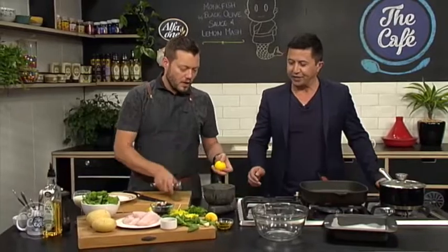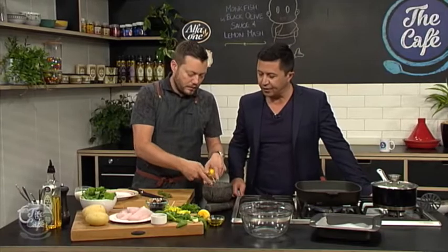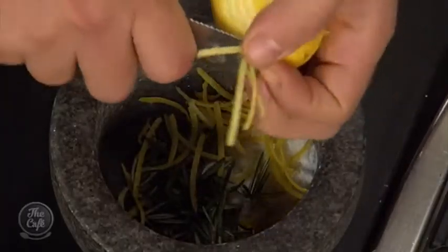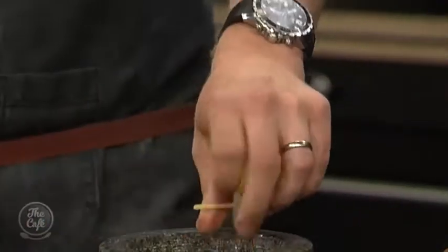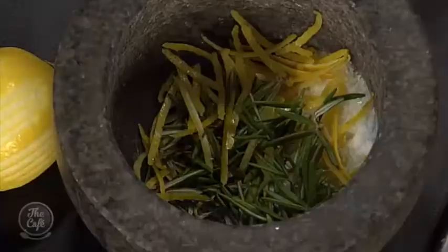Let's get going. What we're going to do is give a little bit of a season to the fish. I've got a little bit of salt, and then I'm just going to zest some lemons and I've got a little bit of rosemary. Then you're going to pound this just to sort of flavour that salt. Then we're going to season the fish and just let it sit for an hour or so if you've got time, just to get some flavour into it.